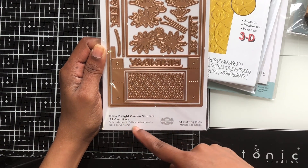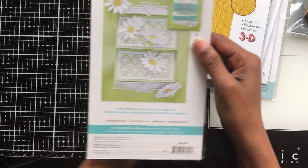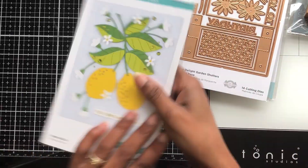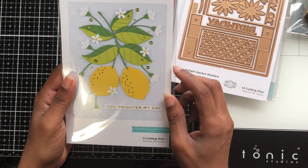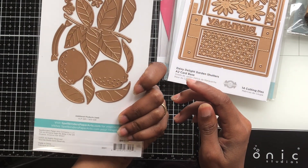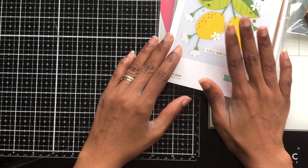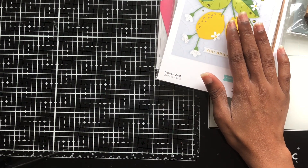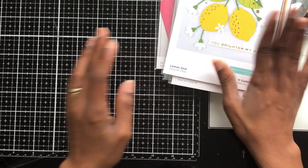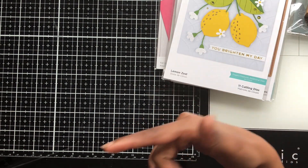I saw this Daisy Delight Garden Shutter A2 card base — it comes with 14 dies and I got it for $6.24. They also had a stamp version of it but it was a different company — I think it was like Momentum or another company. They had a lemon design with sentiments, but I didn't pick it up. I'm pretty sure I have some lemon sentiments in my stash already.